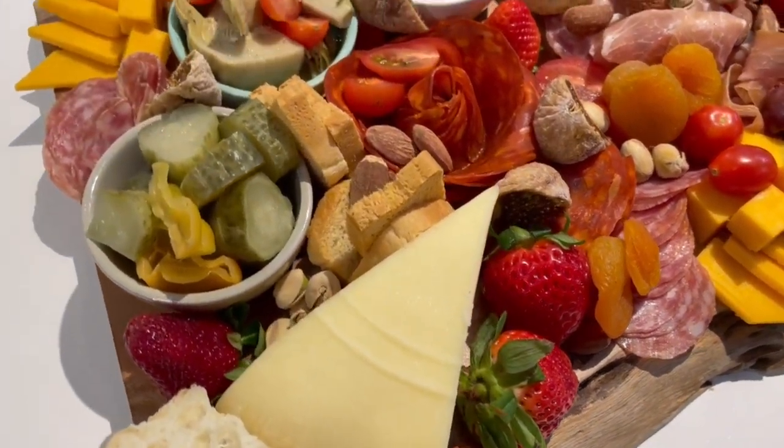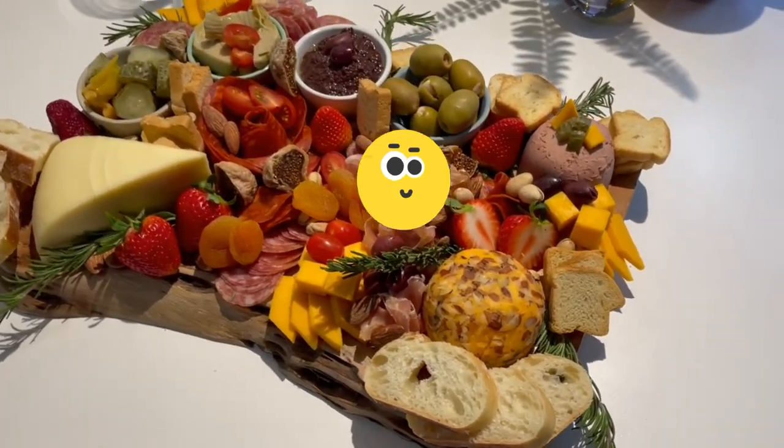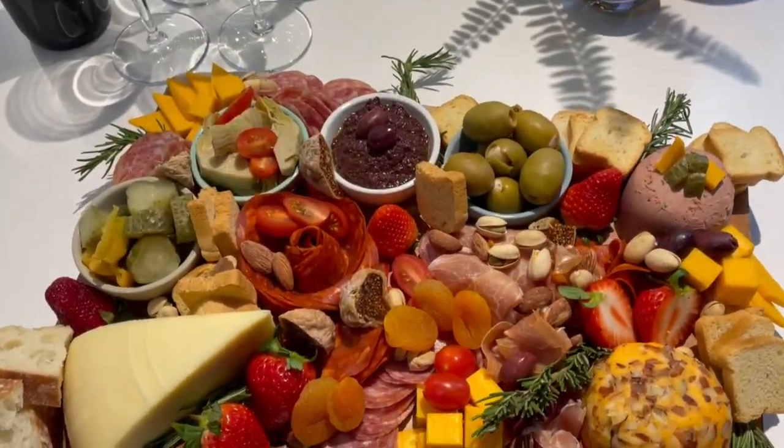Don't forget the wine or the fizzy water. If you have any other charcuterie tips or questions, make sure to leave them in the comments below. And don't forget to hit the like and subscribe buttons for more tasty entertaining ideas. Thanks so much for watching. Happy snacking!